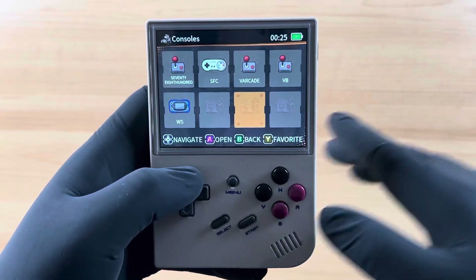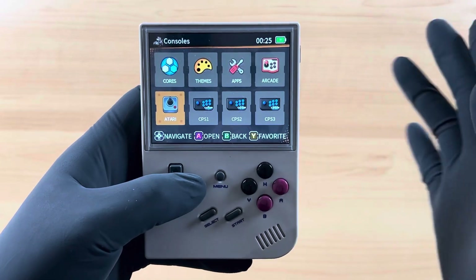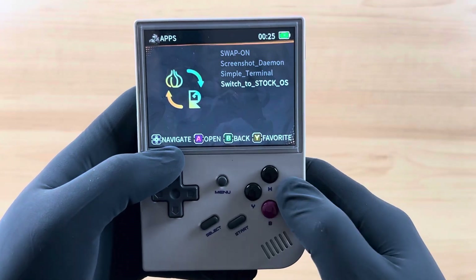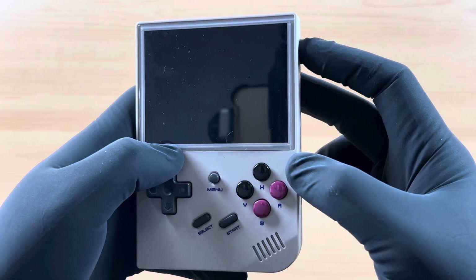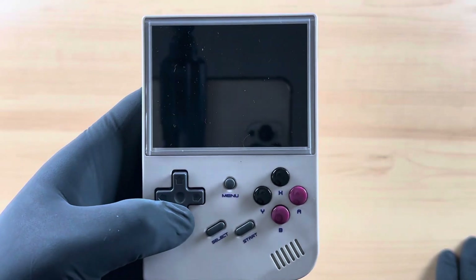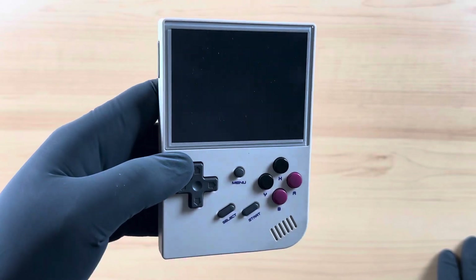That is how I go about switching from the Anbernic RG35XX stock operating system to Garlic, and to switch back it's going to be a pretty much identical process. What we're going to want to do is navigate on over to apps, hit A, then scroll up so that it brings me all the way to the bottom, and select A on Switch to Stock OS. When that happens, we're going to want to reboot, and when it reboots it's going to reboot back into the stock OS. There we go — just booting into the stock Anbernic OS right here.